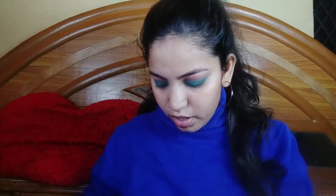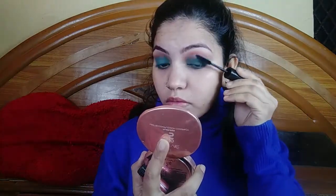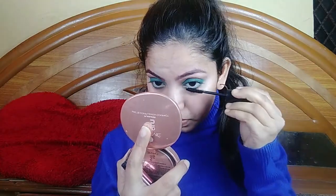Next is mascara. I am using my blend hyper curl easy wash mascara. It gives your lashes such good volume that you don't need false lashes. But if you want, you can use false lashes — otherwise you can totally skip because your lashes are so beautiful.